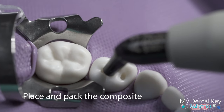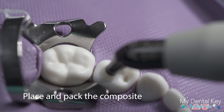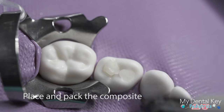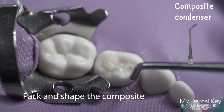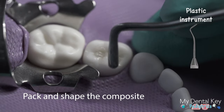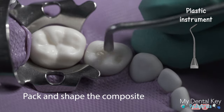Extrude the composite from the composite gun into the most pulpal portion of the preparation. Increments of composite should be no more than two millimeters thick. Use the smallest condenser to pack the composite and ensure that it is flush with the preparation walls. Continue to shape the composite using hand instruments, removing excess composite along the way.